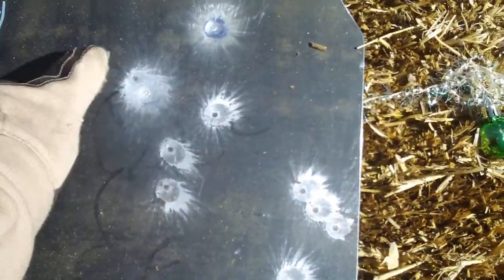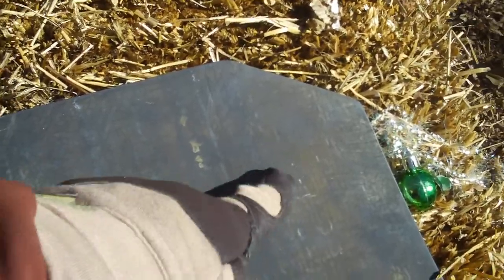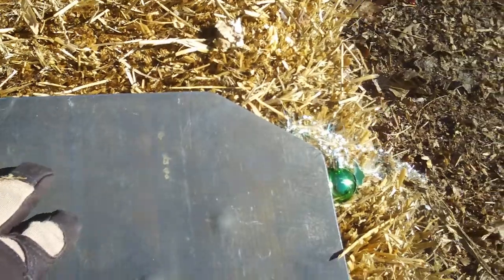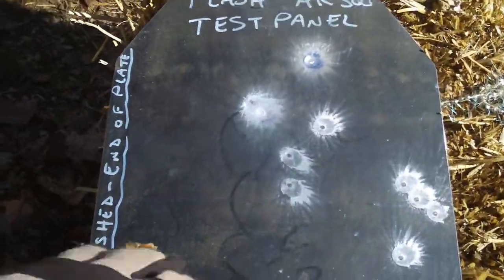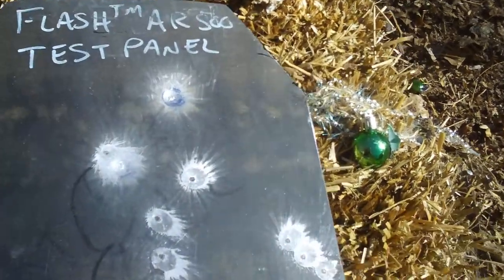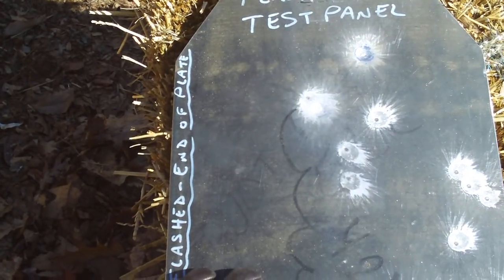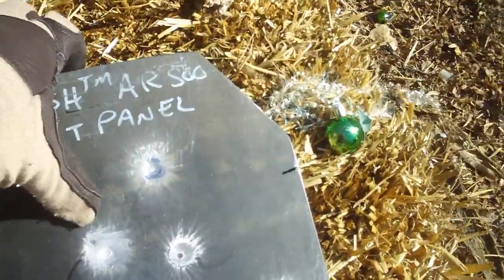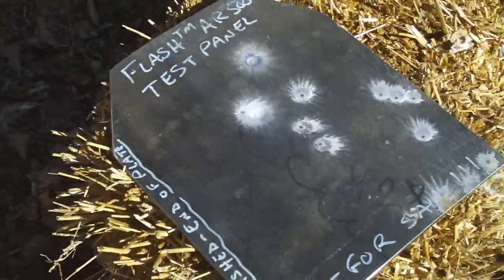As you can see, the plate handles 9mm like nothing — there's no deformation. Here are the two .308 rounds, and there's all the 9mm hits. If you could get an entire suit made out of this material, you'd be alright — a face shield, neck shield, and a ball shield. Excellent steel. It is what it is though — it's a steel plate with no splatter mitigation. So for my next series of tests, I'm going to test this with splatter mitigation. I'll tell you more about that in the upcoming video. This is 9mm against steel, and what the splatter does. Alright guys, thank you.